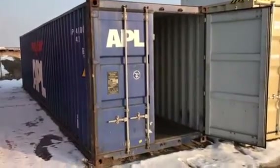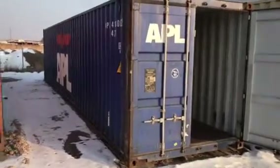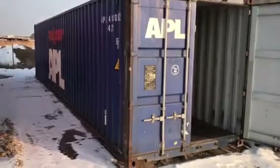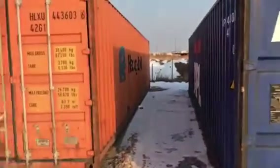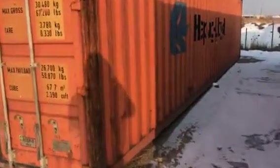This is Aaron Peterson with MyMiniCasa. I just wanted to give you a quick look around a fairly nice cargo worthy 40-foot standard container. Cargo worthy boxes have rust, dents, dings, and oftentimes patches and those types of things.